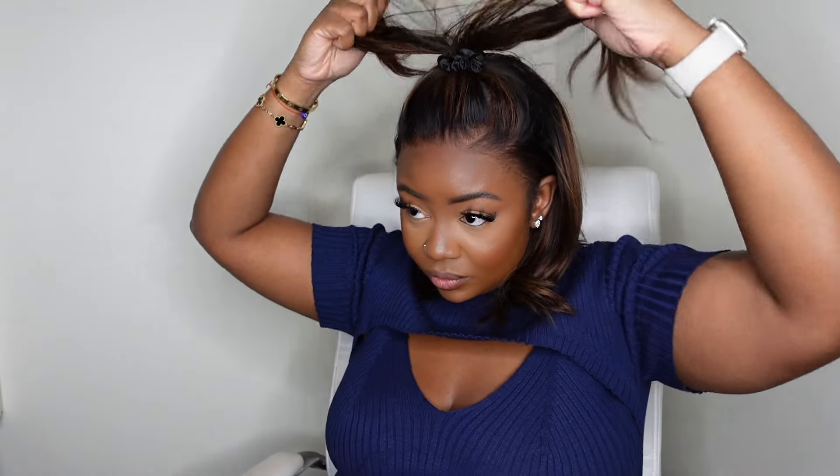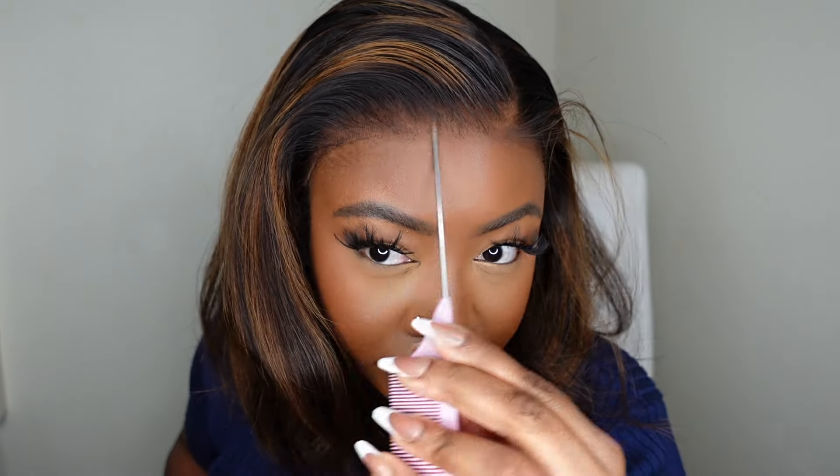I'm going to show you guys how I install her for beginners. I'm even going to give you a little half up, half down action towards the end. So if you want to see how I got this look straight out of the box, literally in just a few minutes, keep on watching.